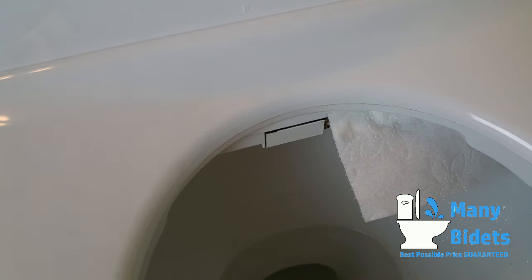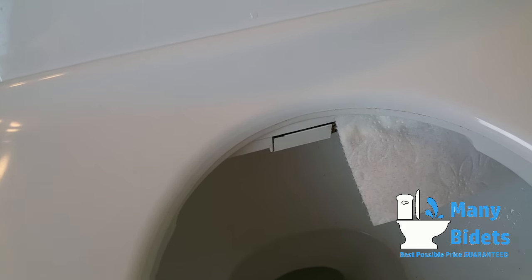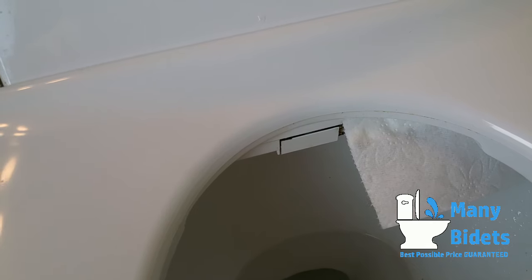The built-in air dryer on the BB2000 offers a powerful airstream with adjustable temperature to dry you after your wash.